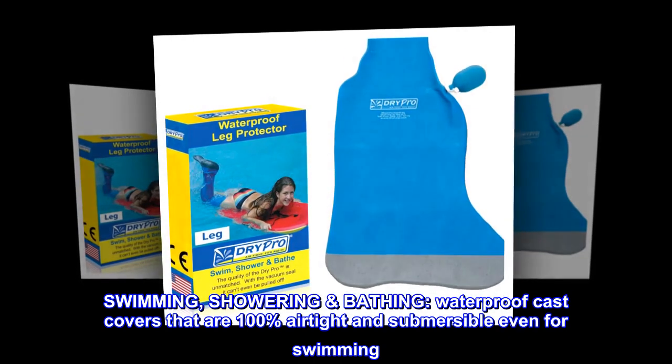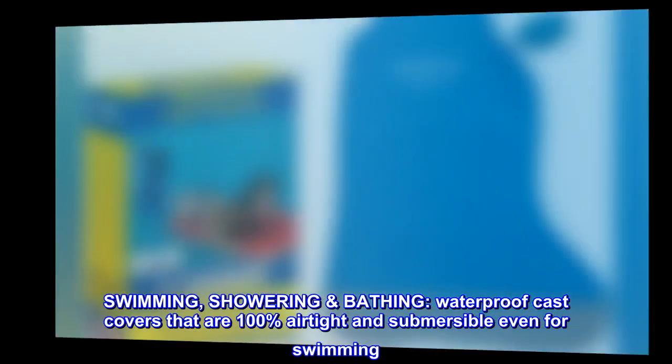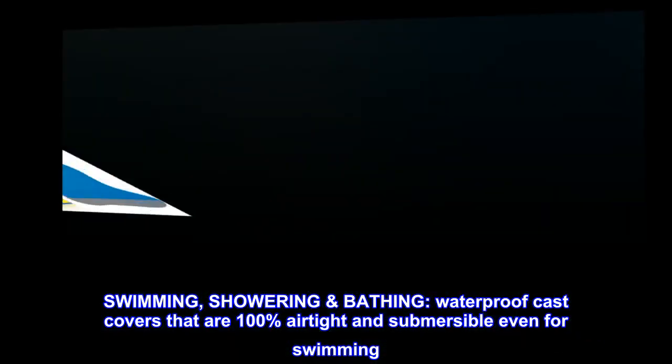Suitable for swimming and showering/bathing. These waterproof cast covers are 100% airtight and submersible, even for swimming.